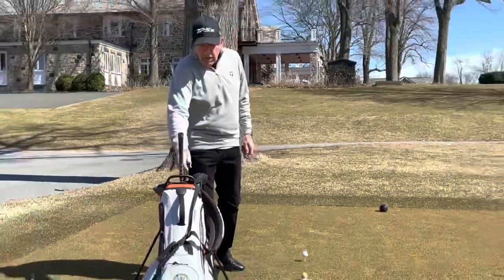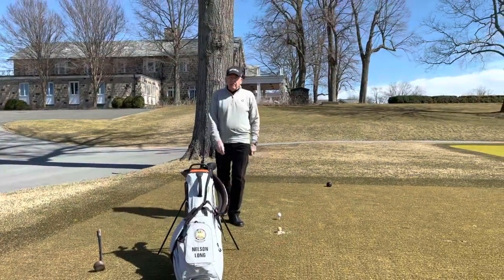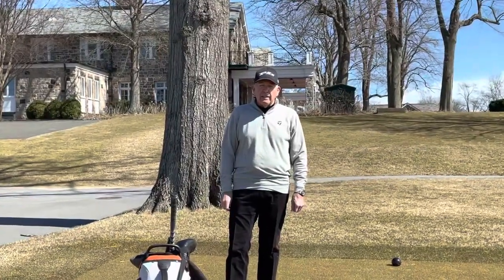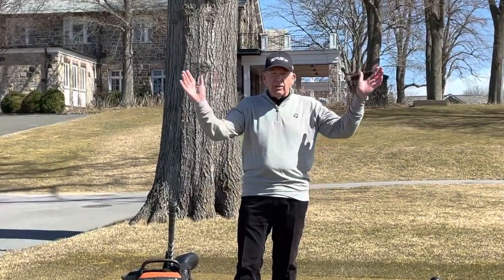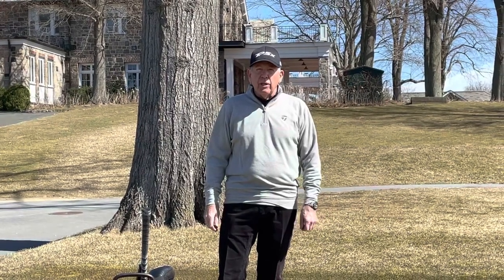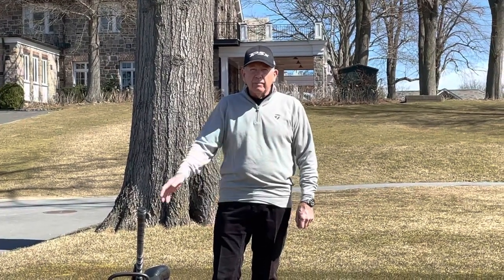We hope to see you at the club soon. Food service is open on March 19th, and we can't wait to see you. Enjoy this historic golf course and all it's got to give us. Take care. Bye.